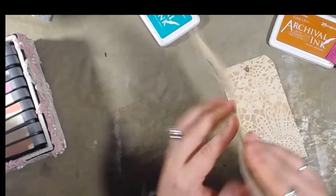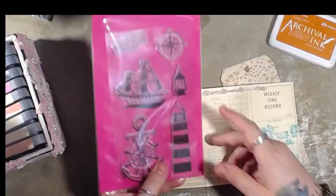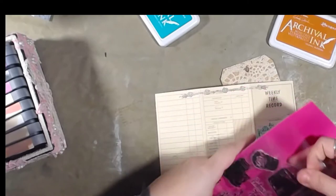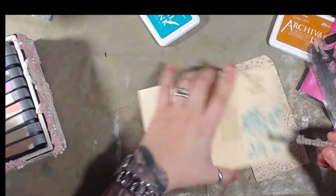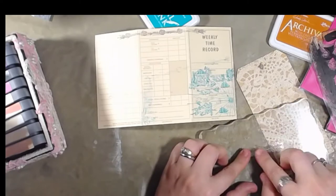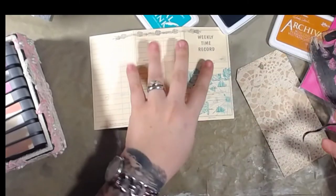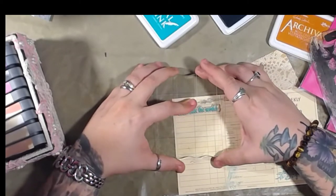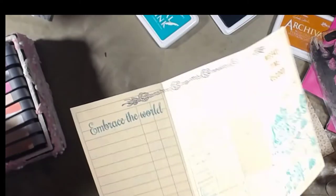Oh, that one's kind of naked — let's see, maybe I can put that lighthouse on there instead. These stamps are actually from AliExpress — I know exactly where those are from — and these stamps are awesome, I've used them several times and they're amazing.